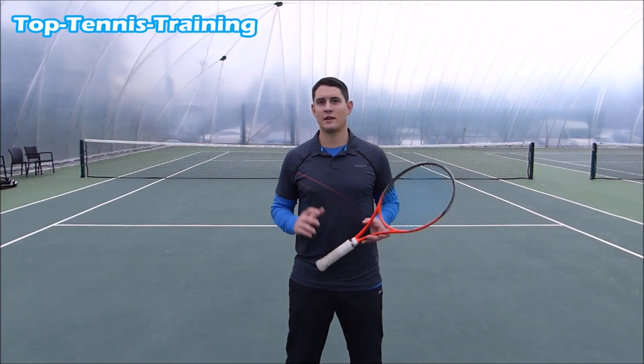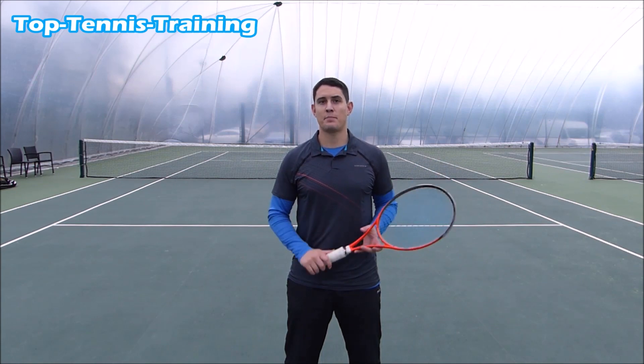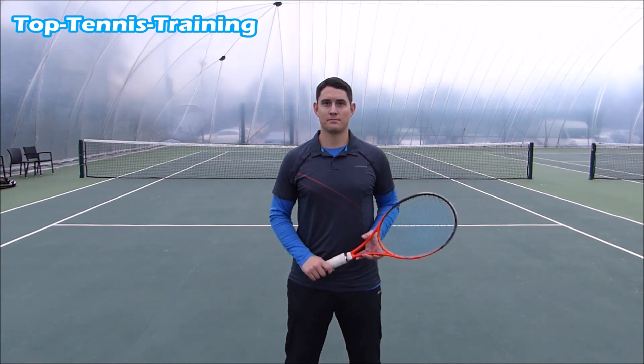Hey guys, Simon here from Top Tennis Training, and in this video I want to discuss the racket lag on the serve. Does this happen, and if so, how do we get it?